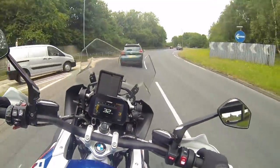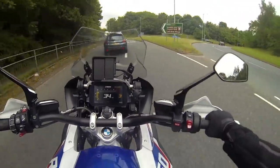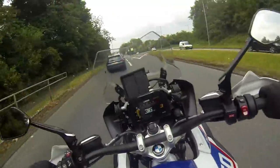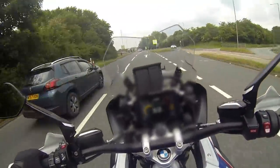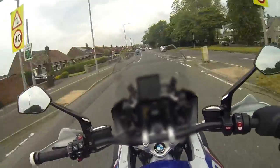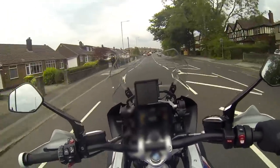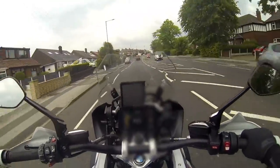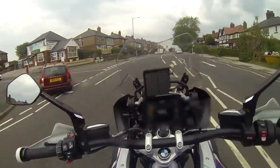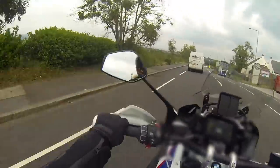So guys, for my first vlog on this beautiful German machinery I'm going to take you over Rivington, because that's like my playground. The quick shifter is butter smooth. It's local and the day's not great — I mean where is that lockdown sun that we've been having? I'm just missing that lockdown sun, it was so nice.